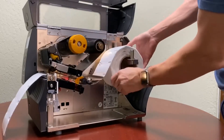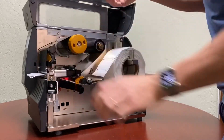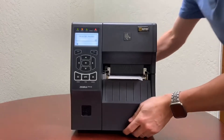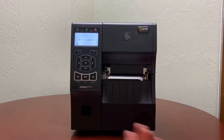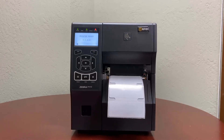I'm going to wind up the labels back up because I don't want to lose any good labels. And now I'm just going to close the cover and press the pause button and the printer should calibrate. Perfect.